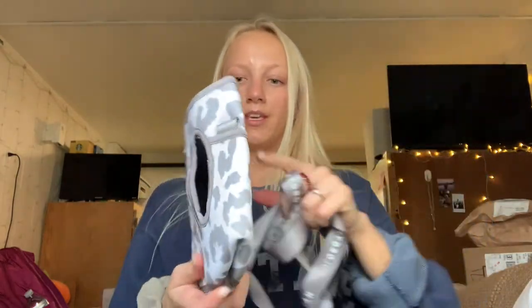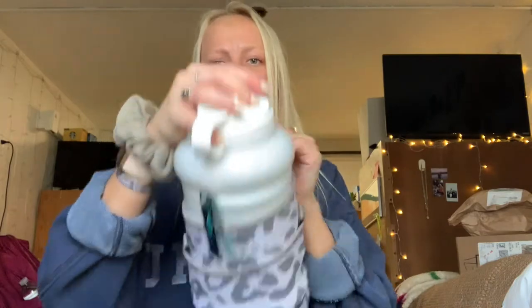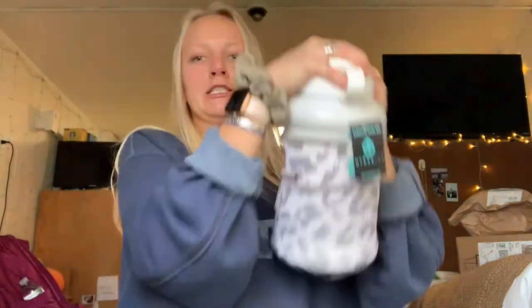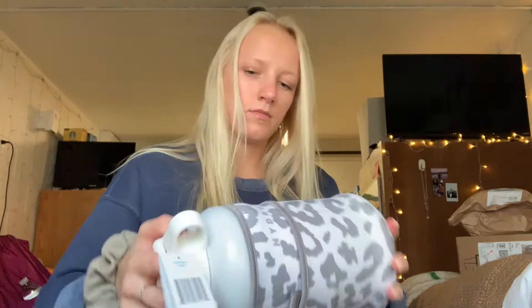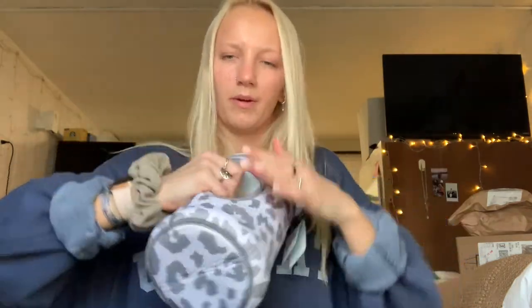Here is the sleeve itself — so cute. It just slides over it like a glove. The handle goes through here and then this is the actual strap that goes around your shoulder. I'm going to attempt to put this on. Oh, okay — this is easier than I thought it was going to be. It doesn't go all the way up, it just goes to like the base.